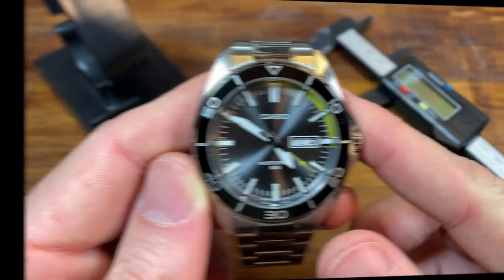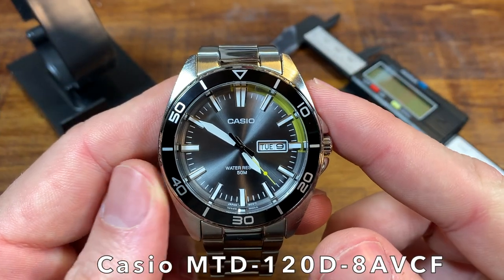Thirdly, and what was ultimately the biggest deciding factor, was the price. For $29, I couldn't believe they were offering it at that low of a price. Really, except for a few changes that we'll definitely cover in this review, this could be Casio's best watch ever. So let's take a look at the Casio MTD-120D.